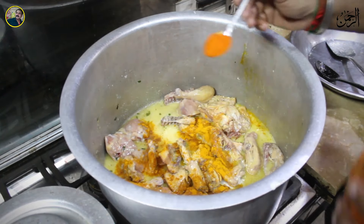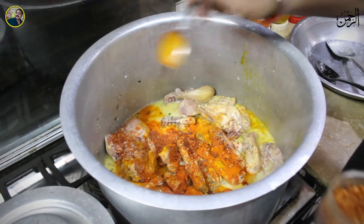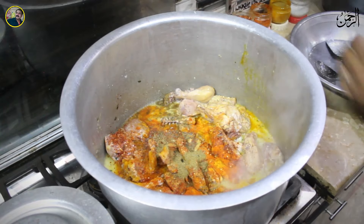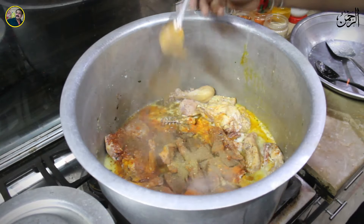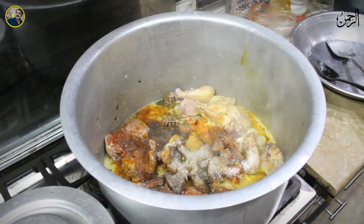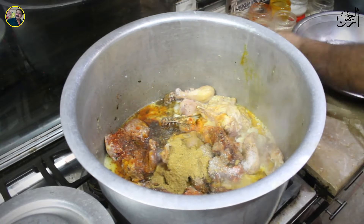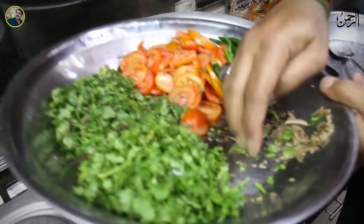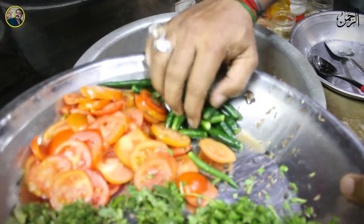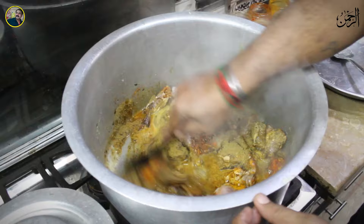Add 1 tablespoon of salt with chopped dark garlic. Add 1 tablespoon of duck shell, 1 tablespoon of hot pepper, and 1 tablespoon of chicken aged salt — 1, 2, 3, 4 tablespoons. Add a little bit of salt and mix it well.